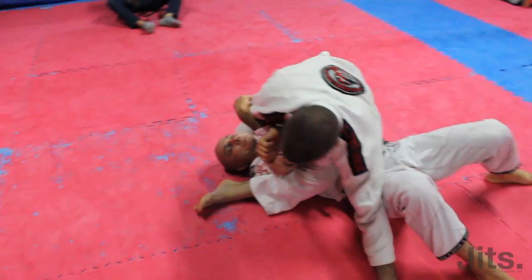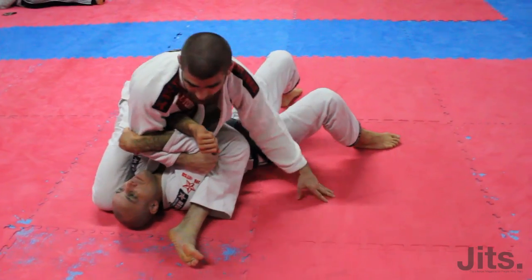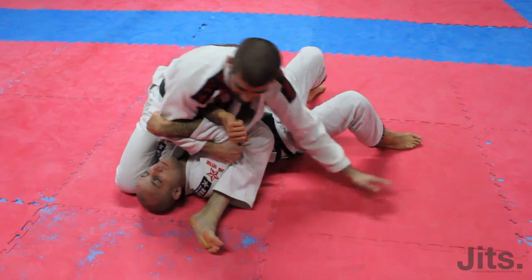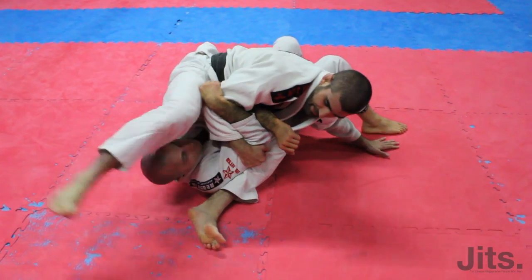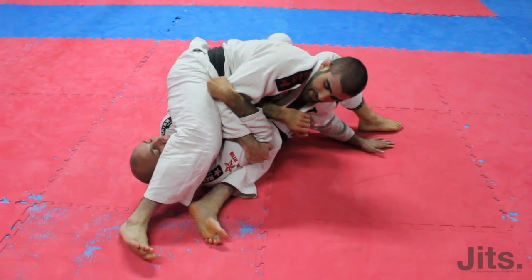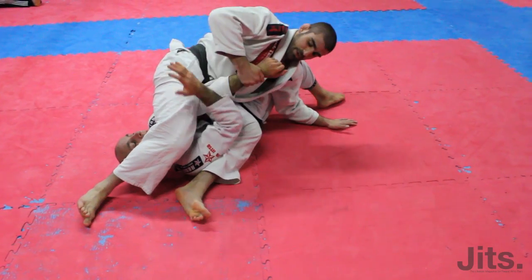Trap both arms if needed. Keep my weight on a 45-degree angle close to his hips, because I know his only chance is to come up this way. From here I can slide up nice and slowly, use my heel on the floor to create separation, then arm lock from here.